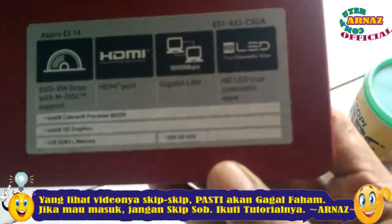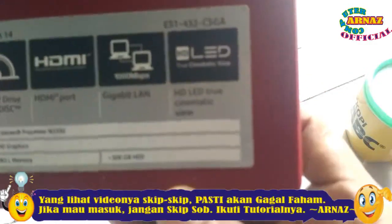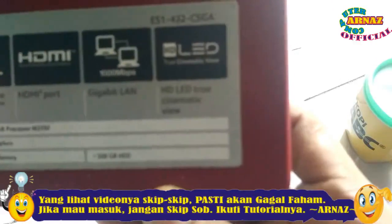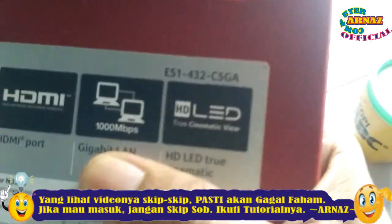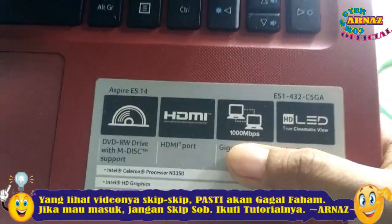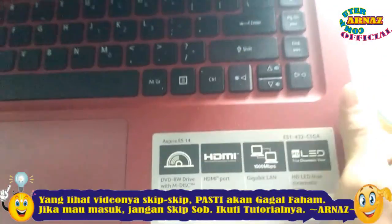Laptop ini mereknya Acer, tipenya S14, dengan seri S1432-C5GA. Laptop ini ada sedikit kendala, sedikit error.